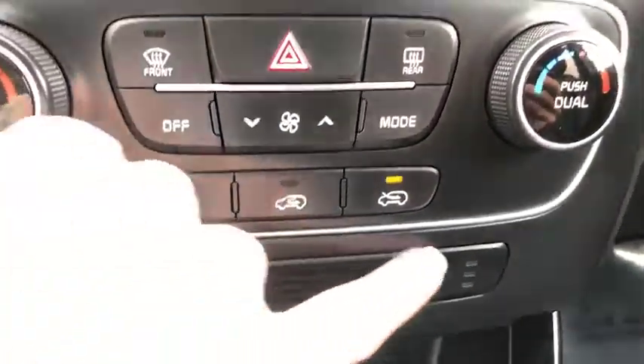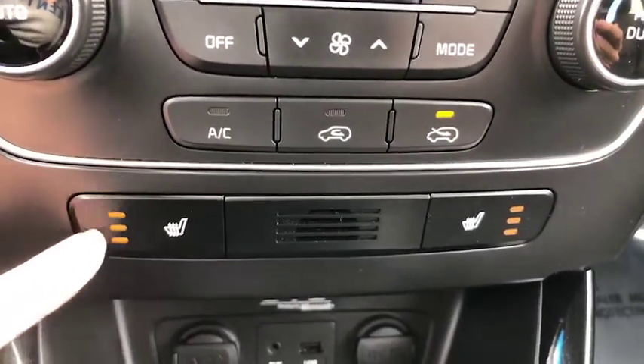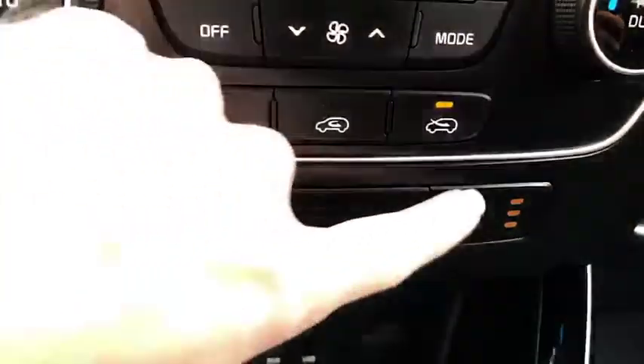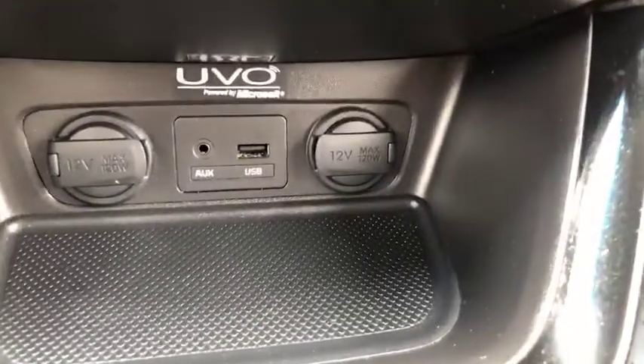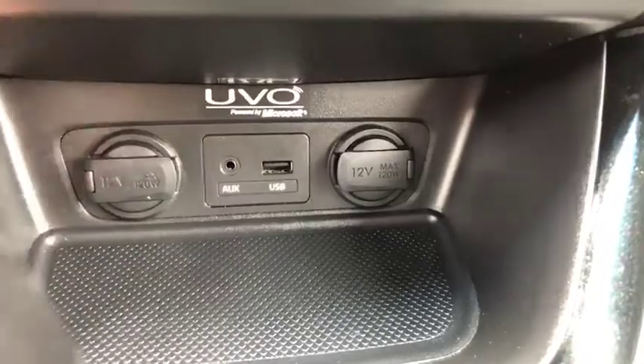You've also got heated seats on both driver and passenger side with a high, medium, and low setting, so each can choose what they're most comfortable with. Down there you'll see that you've got two chargers, and you also have your aux and USB ports.